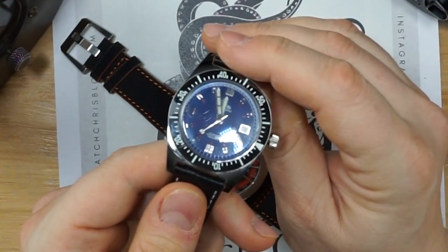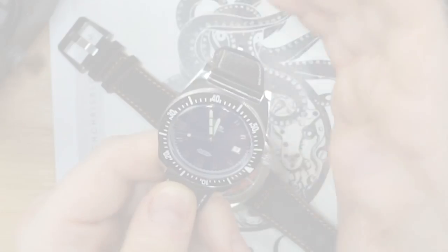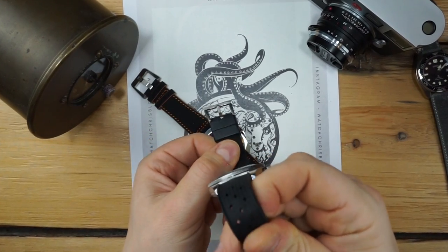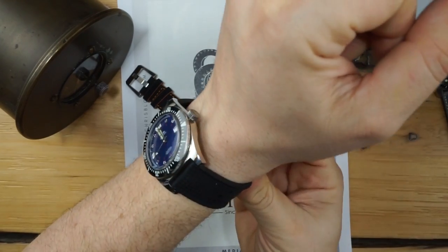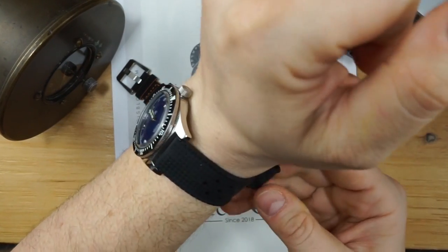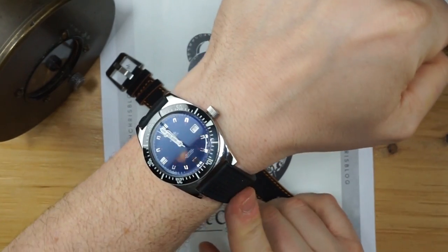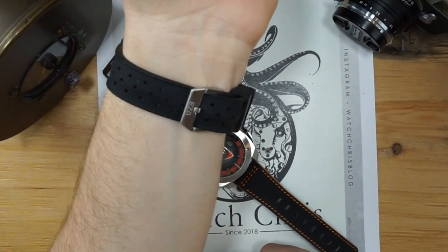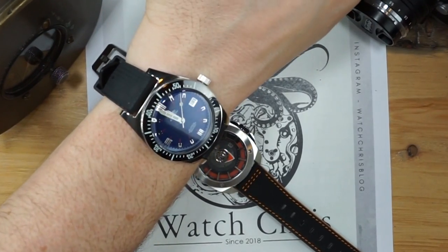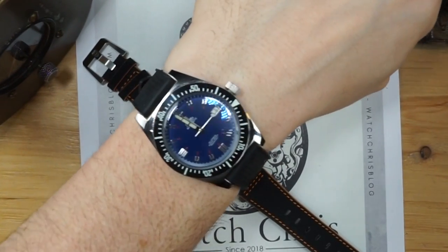Here it is on the supplied tropic rubber strap — very soft, very supple, looks really good on the wrist and fits really nicely. The Italian leather strap has quick release — very easy to get off — while the tropic strap does not, but it does come with a strap-changing tool. It also comes with another signed buckle so you don't have to swap buckles between straps, which is a nice touch. Overall it's a really great package.